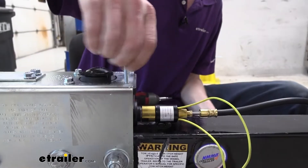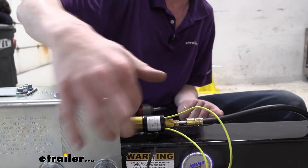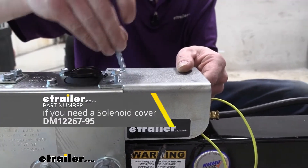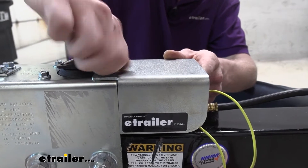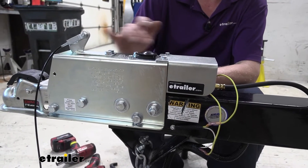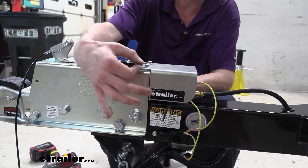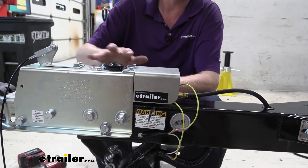Now reinstall the cover onto the back. This needs to be done before filling with fluid because without all four fasteners tightened, it can pull air in around the gasket. Line it back up, put the fasteners back in by hand, then run them down. Snug these up carefully — don't tighten them very tight because it is a plastic housing. If you have an inch-pound torque wrench, use it and keep the torque fairly low.